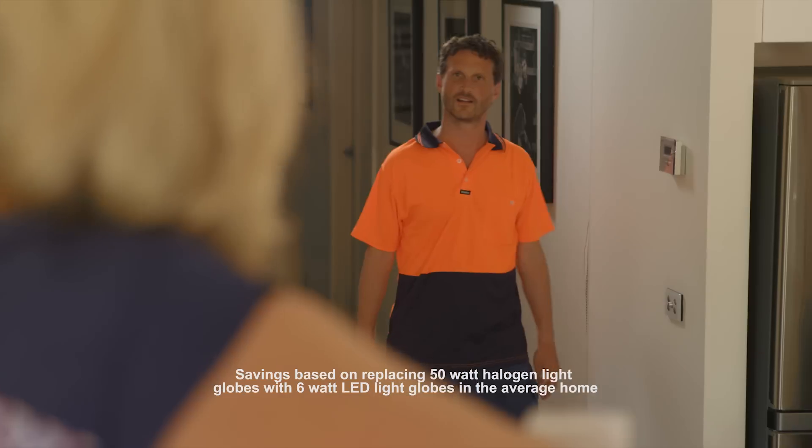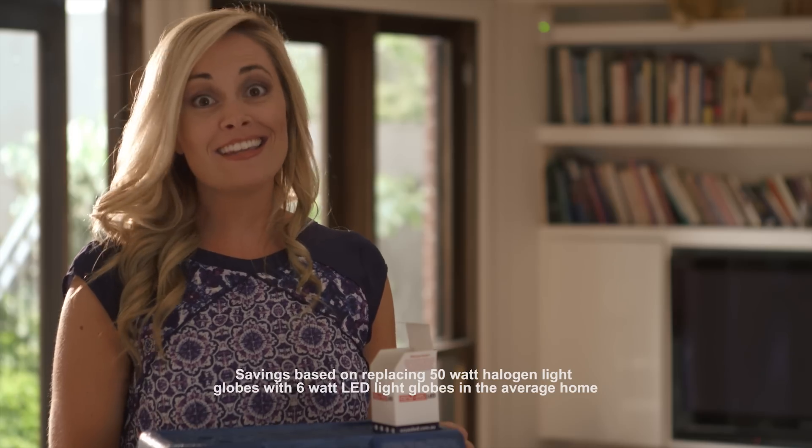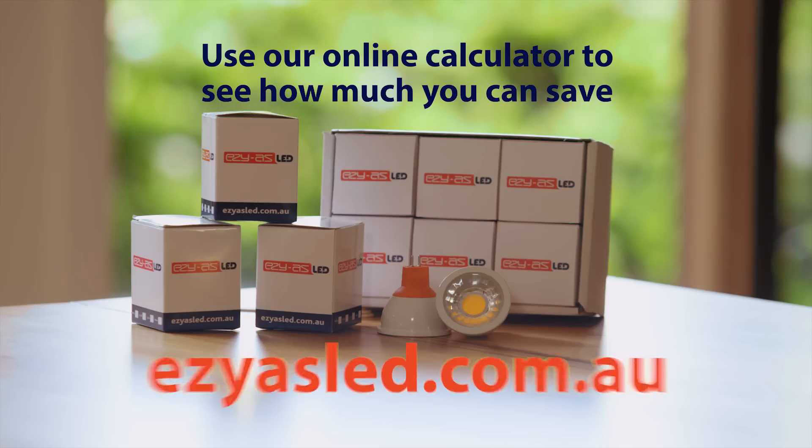So how many electricians does it take to change a light globe? Need a hand? None. Yeah, hit the switch. Easy-As. If it has the orange base, it's Easy-As.